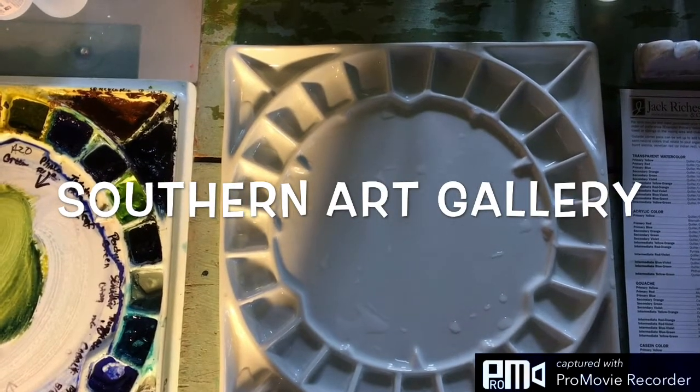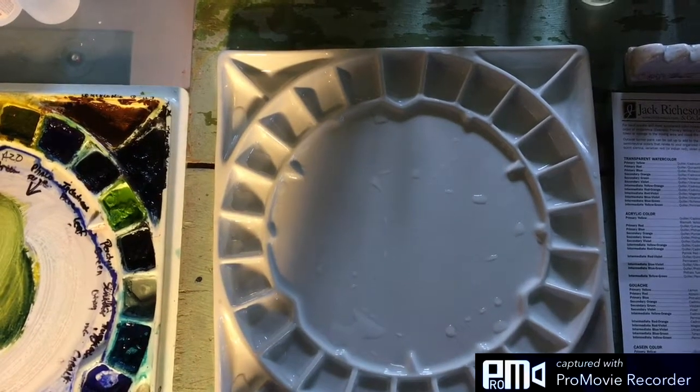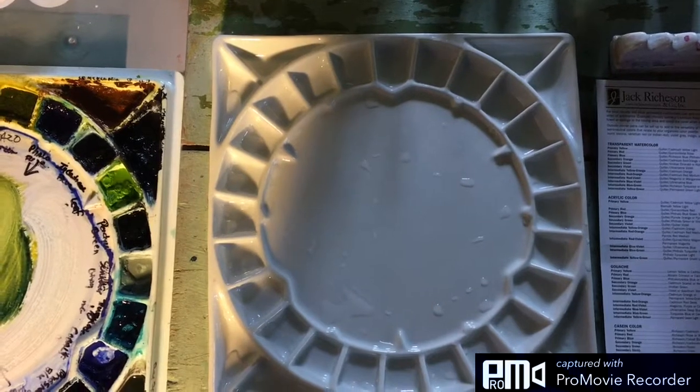Good morning everyone, this is Diane Marie at Southern Art Gallery, and today I want to do a quick product review of this new Stephen Quiller porcelain palette that I've just received in the mail.